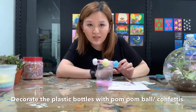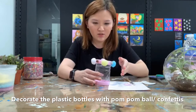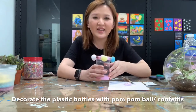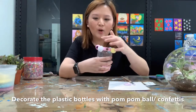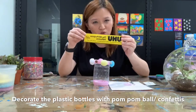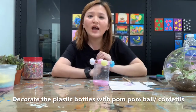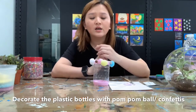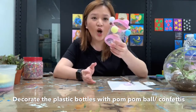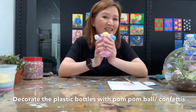For those who just came in — we just finished decorating the bottles. We cut the bottle, used sandpaper to file it, then painted and decorated and let it dry. After it's dry, you can decorate using pom-pom balls or confetti; for pom-pom balls use super glue or a hot glue gun. You can also use glue dots from Popular. Now we are done decorating — let's start making our terrarium.